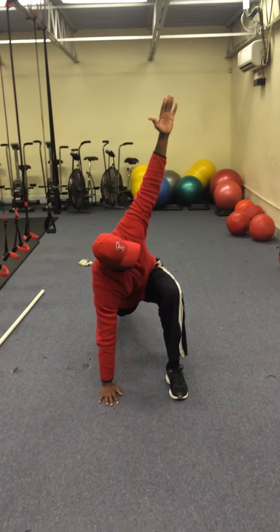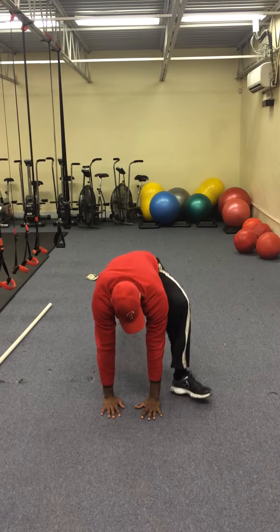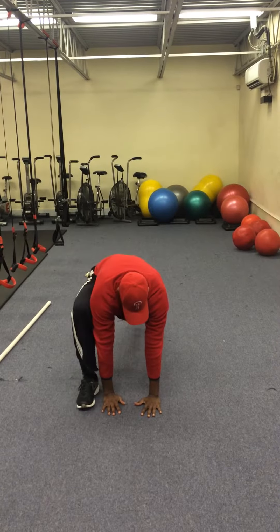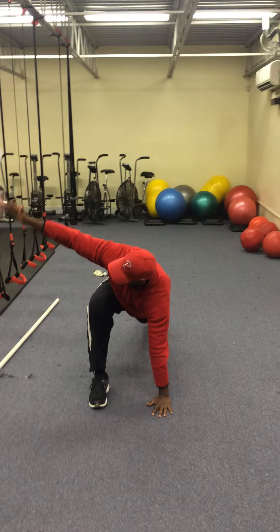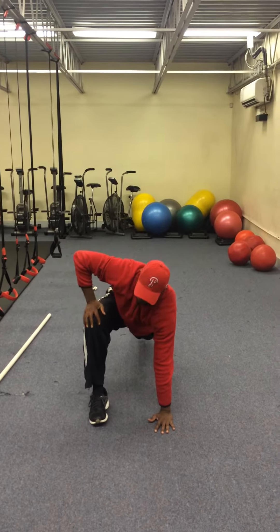When we add our rotation — there's my rotation. Hand comes back down, feet go back. Other side: foot comes all the way outside the hand. Add that rotation. Notice I'm not letting that knee fall out to the side.